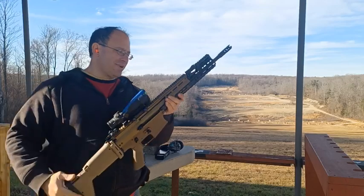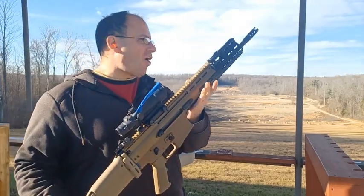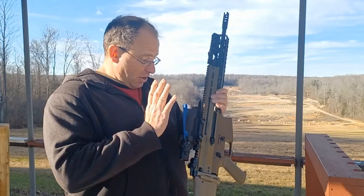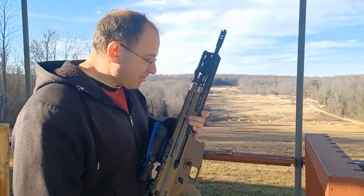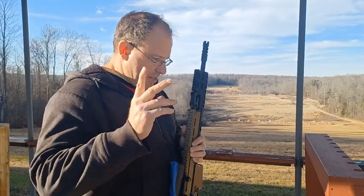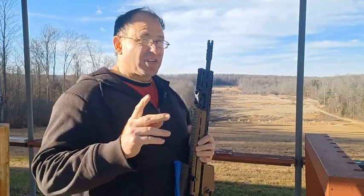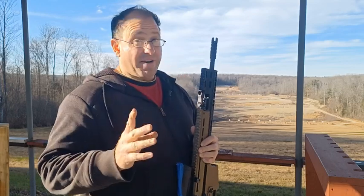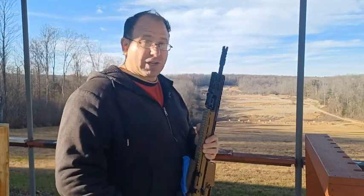Hello everyone, welcome back. We're going to be shooting the SCAR at 550 yards. We've got an ACOG here with three and a half magnification. I already did a video where I shot this at 200 yards. I got five out of five shots for one and a half MOA, and then four out of five for one MOA. That was at 200 yards.